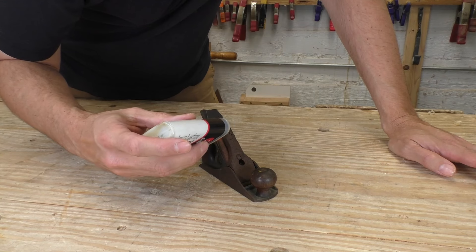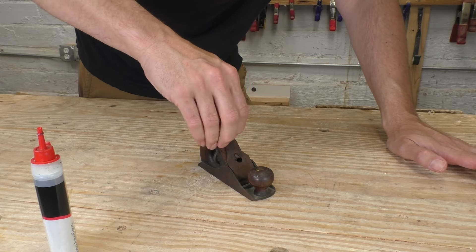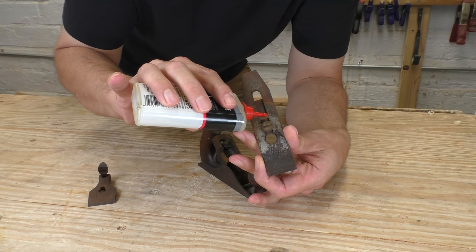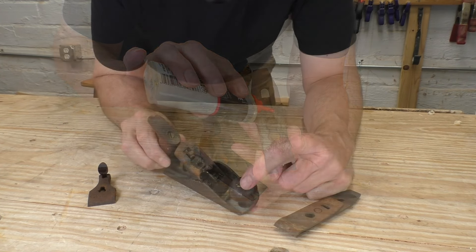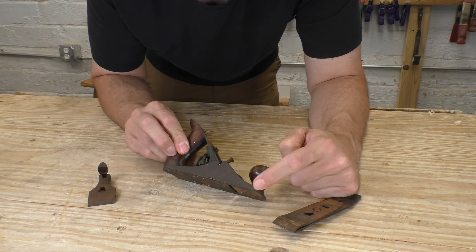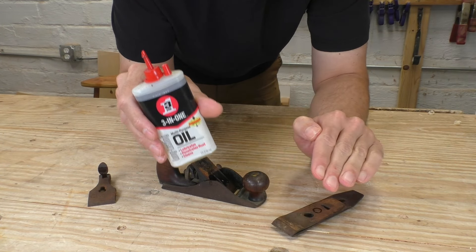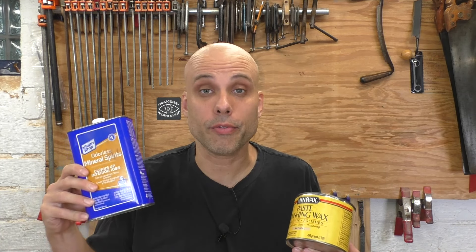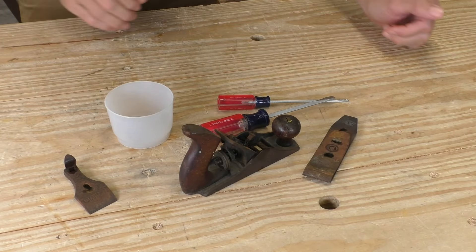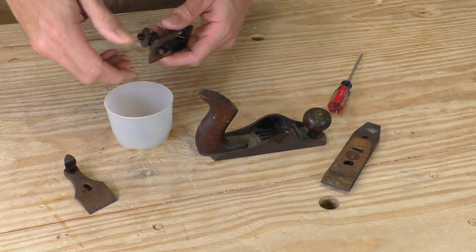Any good restoration begins with careful disassembly. I always start by dabbing 3-in-1 penetrating oil on all the screw heads and moving parts. This plane is pretty frozen, and you don't want to force delicate threads, especially where there's rust and dirt. You might be tempted to oil the screws that hold down the handles, but don't do that. Those screws are threaded into the body of the plane and you can't reach that with the oil. You want to take apart every little piece and put every screw and washer into a clean container so nothing gets lost.